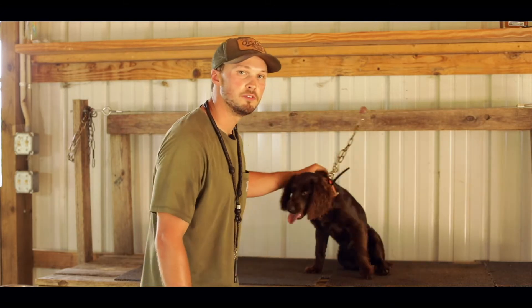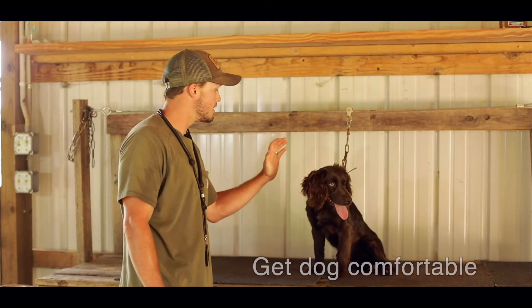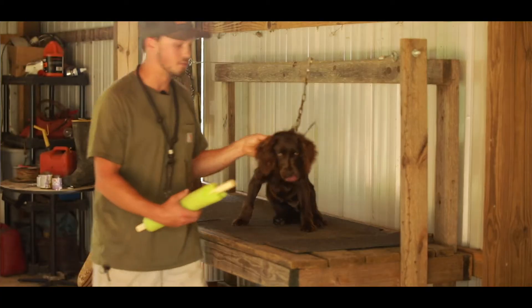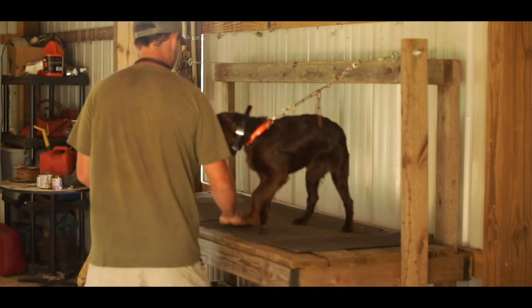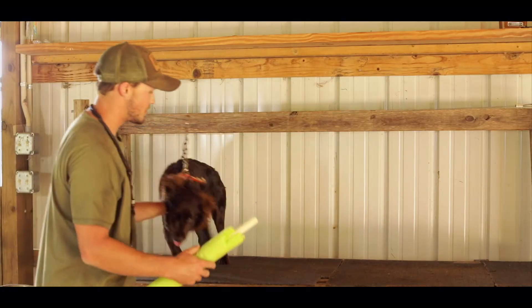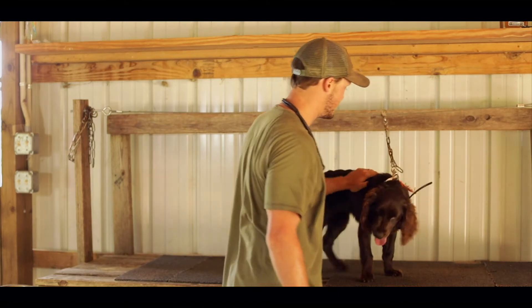Generally the first thing you want to do during the force fetch process is just get them comfortable on the force fetch table. You want to get them up here, get them moving back and forth. Just get them comfortable, make sure that tail's wagging right there — that little nub — and just make sure they're happy and ready to work and ready to learn.